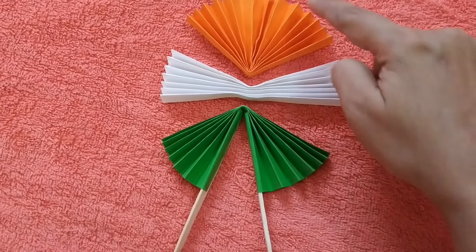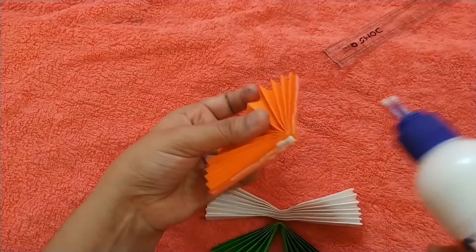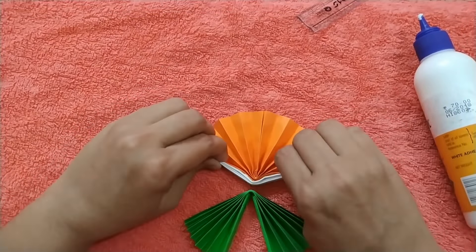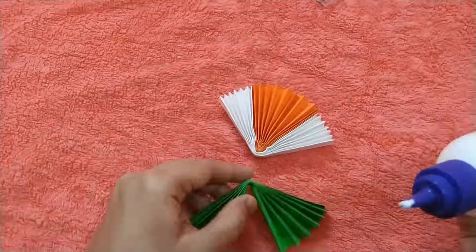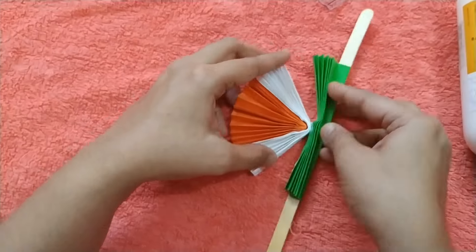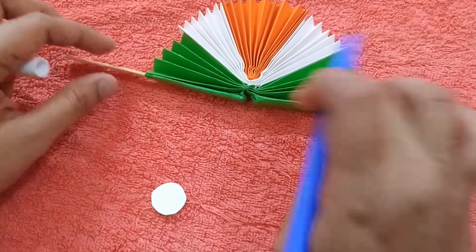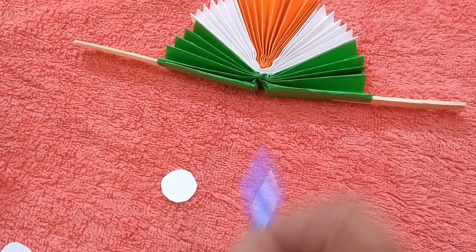Now let's paste all three colors together in this way. Now we are going to paste the blue color paper here.